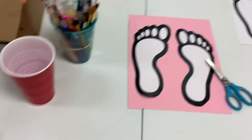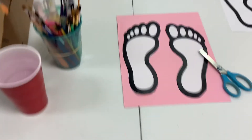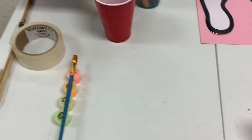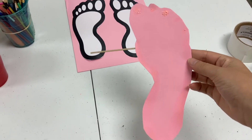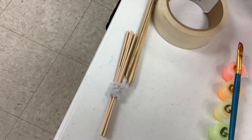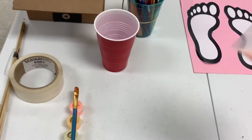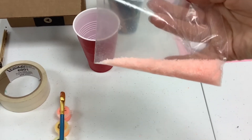First, you're going to cut out the feet from whichever color paper you choose. Then you can decorate them with whatever you choose, like paint or glow-in-the-dark glitter, which is what I added to mine.